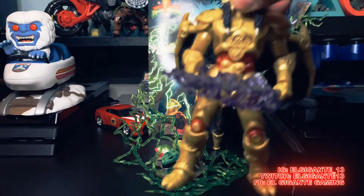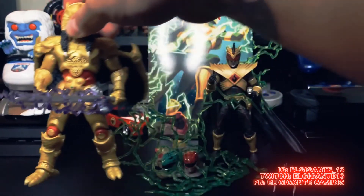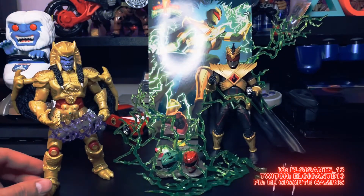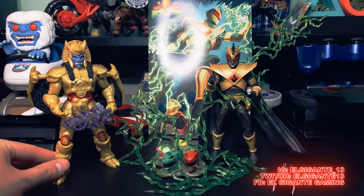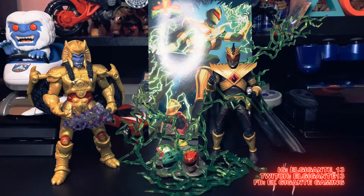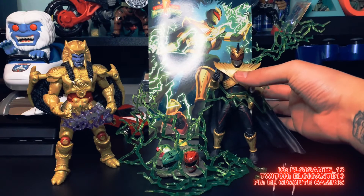He kind of sizes up pretty good next to, for example, Goldar right here — the GameStop one. That looks pretty damn dope, having the villains together. I have my own Power Rangers shelf with my villains and then I have my other shelf with my Rangers. But I love the figure.